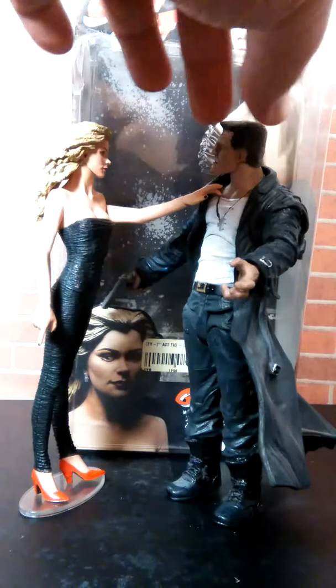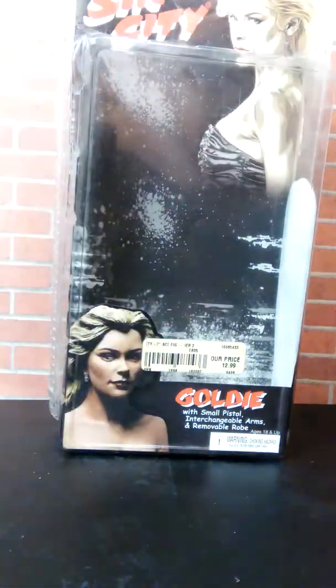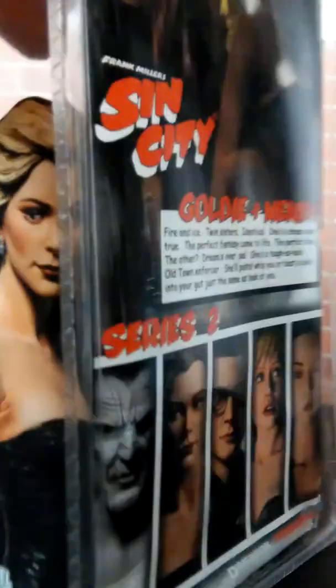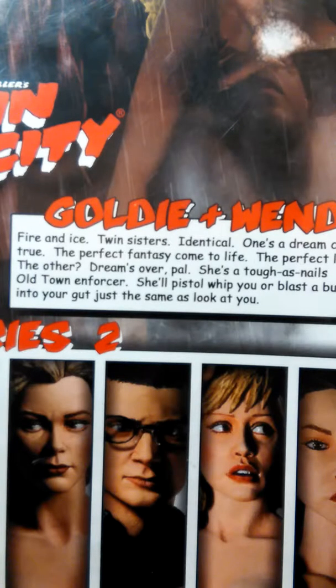Let's get Marv out of the way. First thing we're gonna look at is the packaging for Goldie, and it's a pretty ingenious package. It's got Wendy on one side and Goldie on the other side. There's a read-up on the back that says: 'Fire and ice, twin sisters — identical ones, a dream come true; the other, the perfect fantasy come to life, the perfect lover. The other — dreams over, pal. She's tough as nails, old town enforcer. She'll pistol-whip you or blast a bullet into your gut just the same as look at you.'